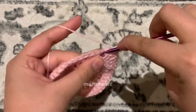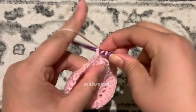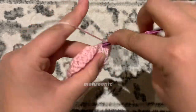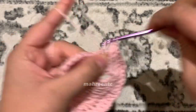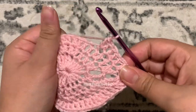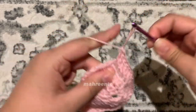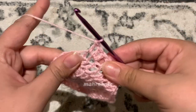Mirror what we did on the other side: make a double crochet between the double crochet and the treble crochet of the previous round, then one double crochet into each of the next three stitches. Make two double crochets into the same stitch for the next two stitches — one, two; one, two. Then one double crochet into each of the next three stitches — one, two, three. Then two double crochets into the same stitch for the next two stitches.